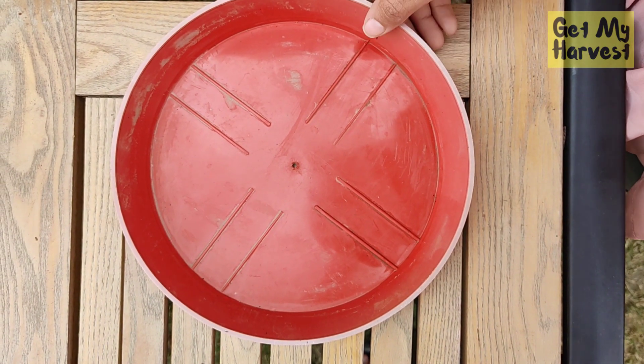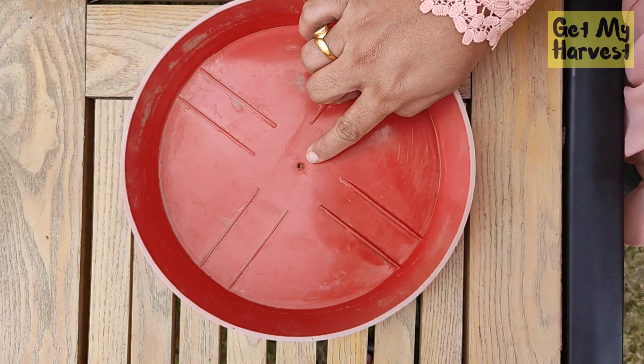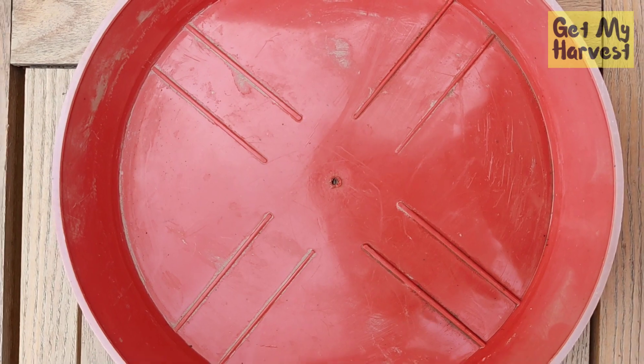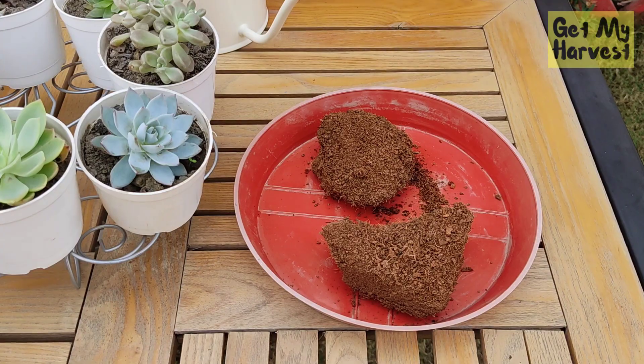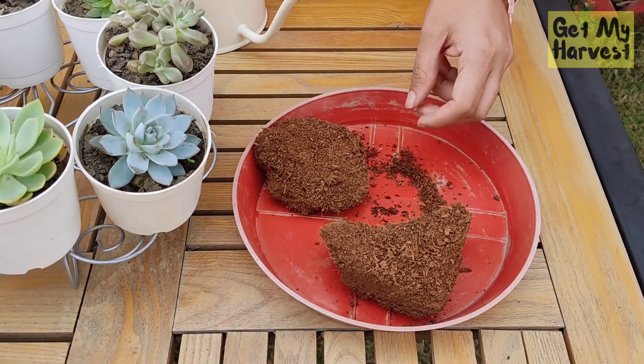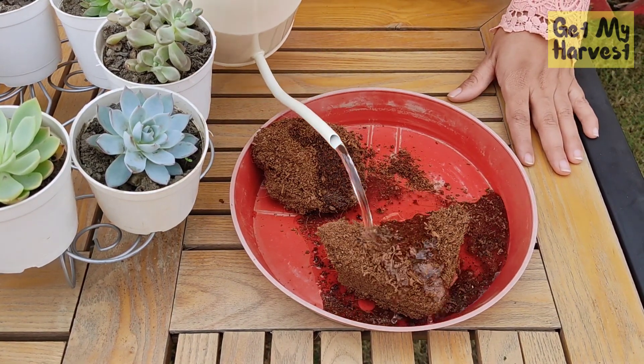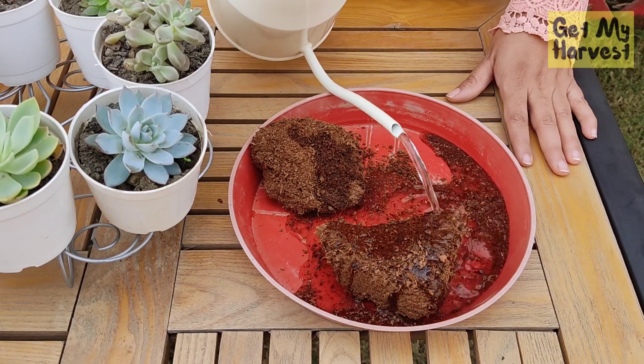You need to take a tray like this and make sure that it has a drainage hole in order to start your propagation process. Take coco peat in the tray with the drainage hole and then add some water to it. You will see that the blocks will start expanding.